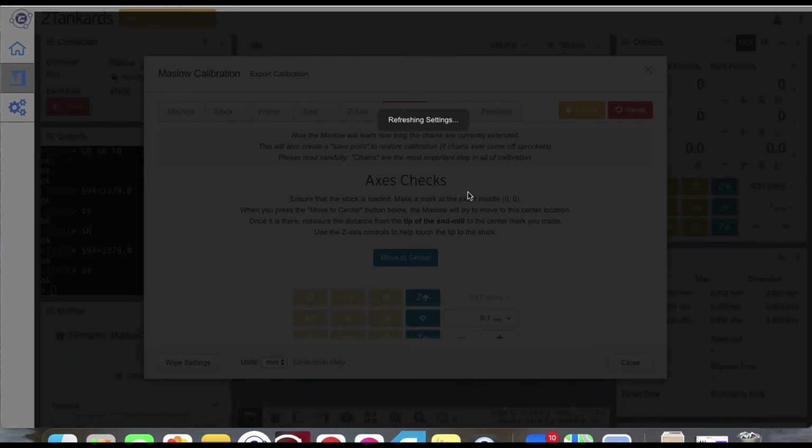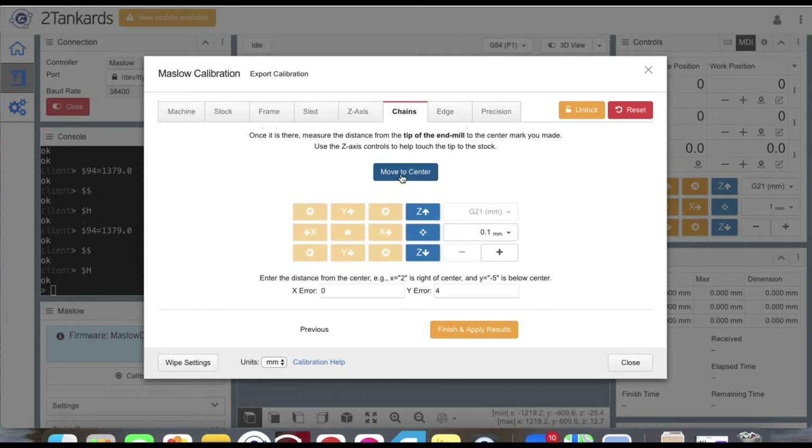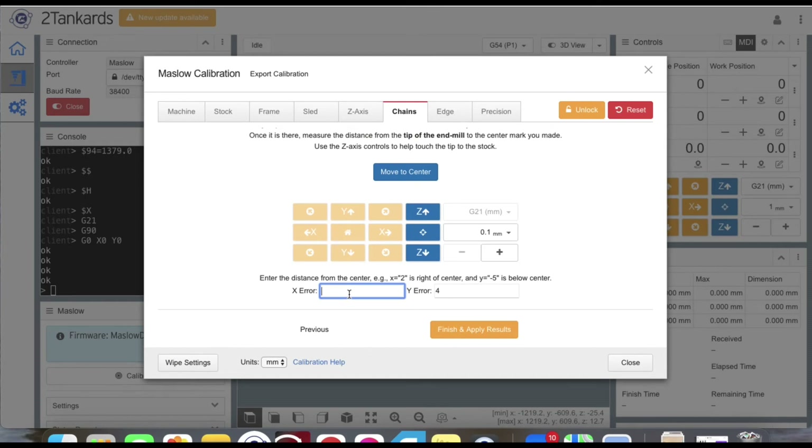In the next step, click the 'Move to Center' button. The sled will move to the center — this position is calculated in the software based on all the previous measurements entered so far. You now need to tell Makerverse where the bit physically is compared to the calculated position. Based on the positive and negative rules, I am on center from my X-axis but positive — or up — from center on my Y-axis. Enter that information in the boxes and click 'Finish and Apply.' It will now calculate your initial accuracy.